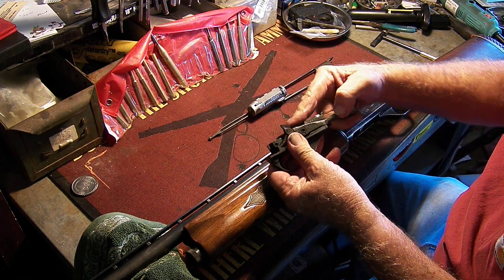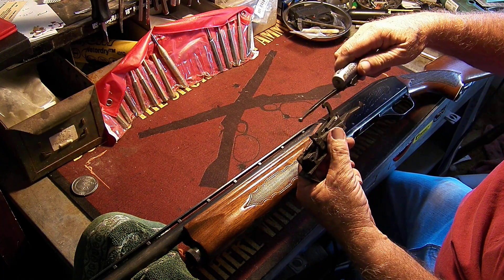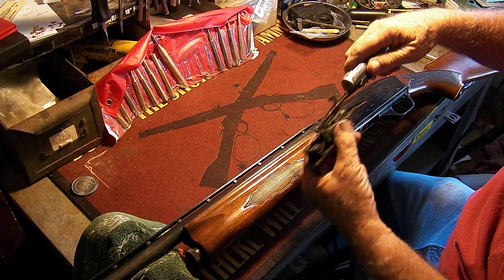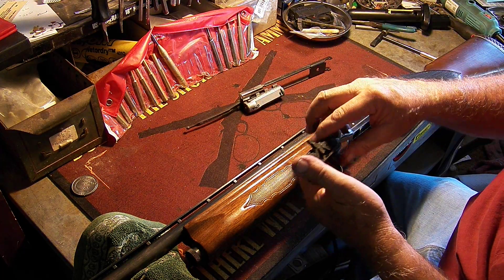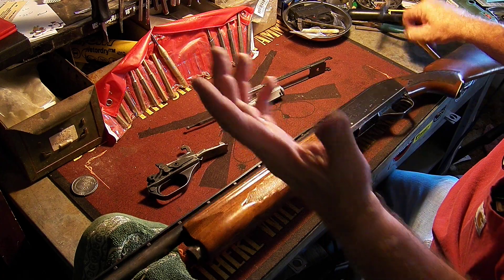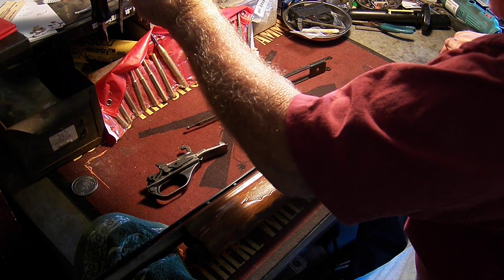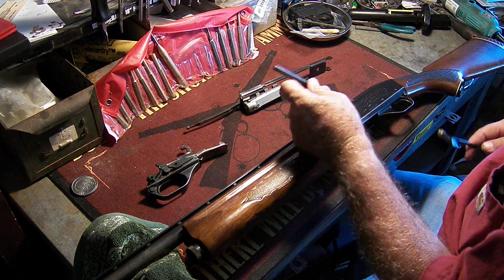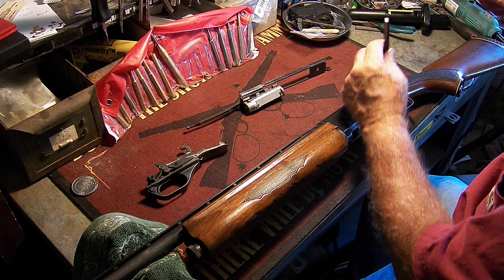If the gun is not cocked, what happens is the hammer is actually up in this part of the gun and you can't get this out. So you could either cock the gun, or pull out the trigger group to start with. I'd probably recommend going ahead and pulling out the trigger group.